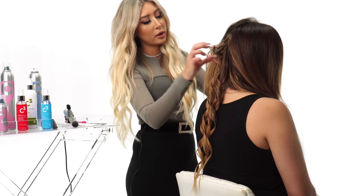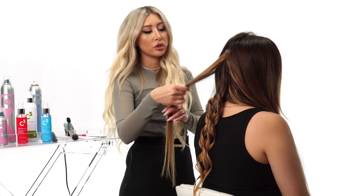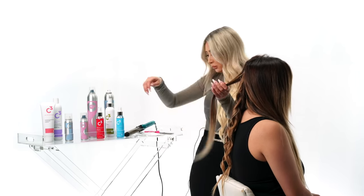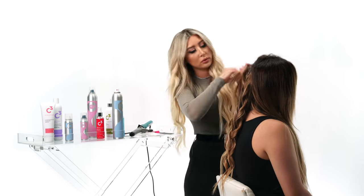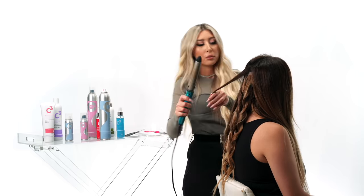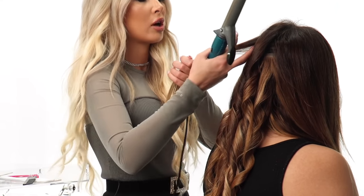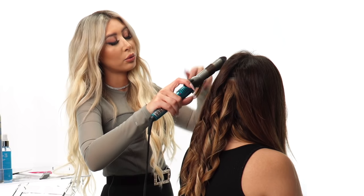As I get midway into her sections, I'm actually going to start waving the hair in different directions — you don't have to make it uniform curls until I get to the front. As I get to the top, I like to take the intersections. Because her hair does not have extensions up here, it is going to be a little bit finer, and you want to make sure the style really holds.